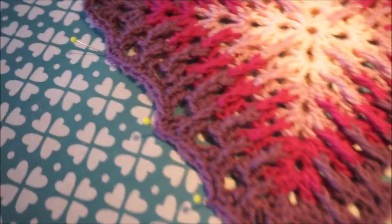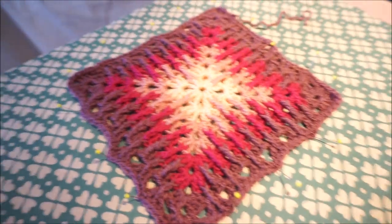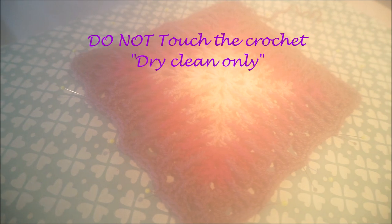Now I have all the granny squares fixed with pins. I take the steam apparatus and I'm going to give it just a little bit of steam. Oh, the camera is not cooperating, but I'm just going to steam. The camera has a little view again — we have to wait just a moment and let it cool.